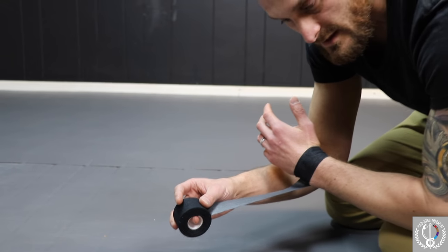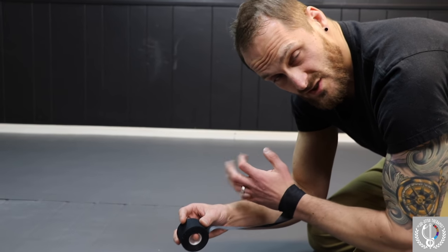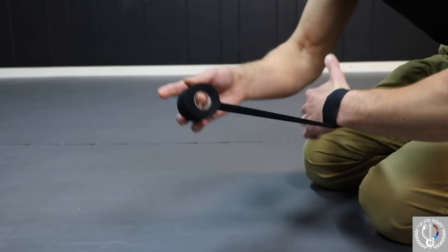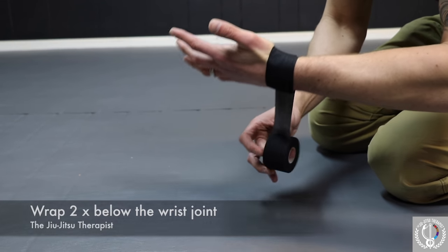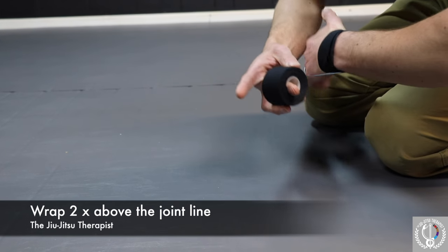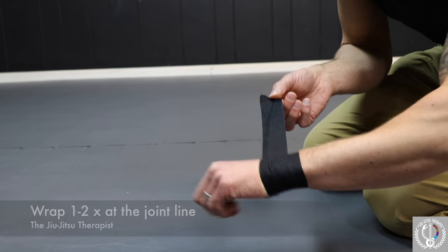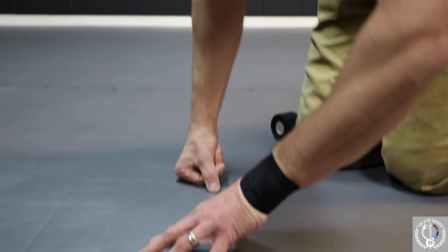The tape will give a little bit as you start moving — it will stretch some. So it's okay to make it pretty snug, but always adjust as needed. Now we're going to do a couple strips below, then we're going to go above, and then one more strip right in the middle.